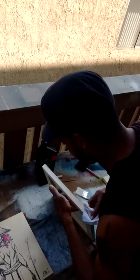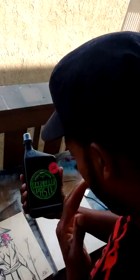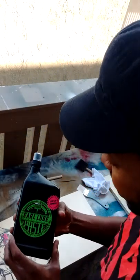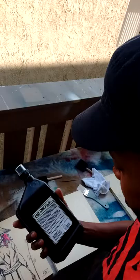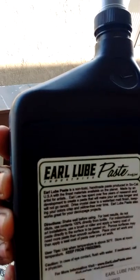I recommend doing this indoors if possible. This stuff is really good to work with — it's for indoor or outdoor use and it's non-toxic, made of some pretty non-toxic ingredients. You can see on the back — I'll try to zoom in as close as possible — it says non-toxic.